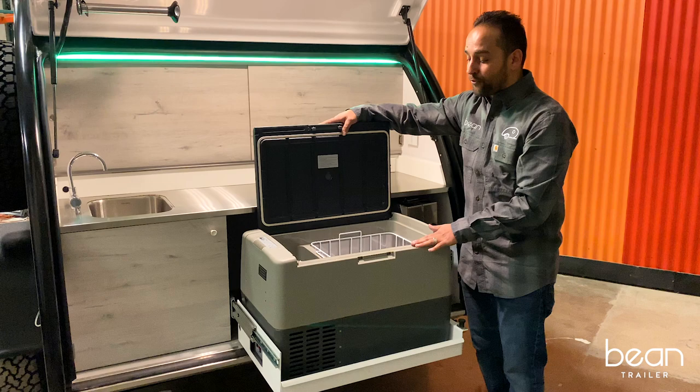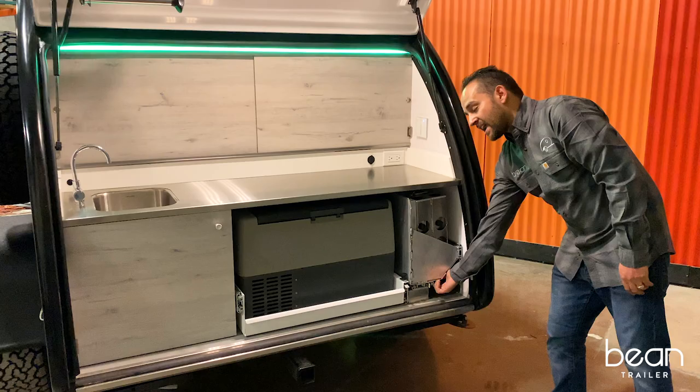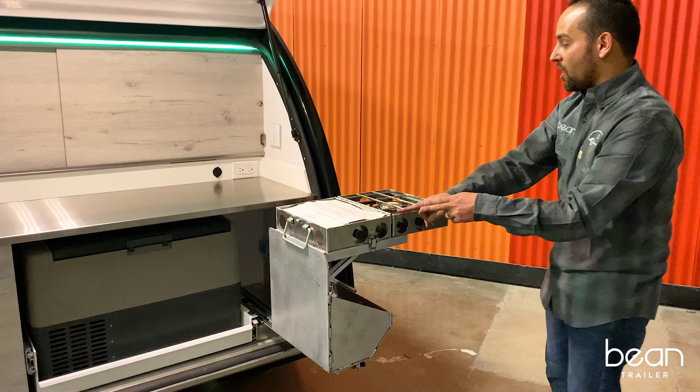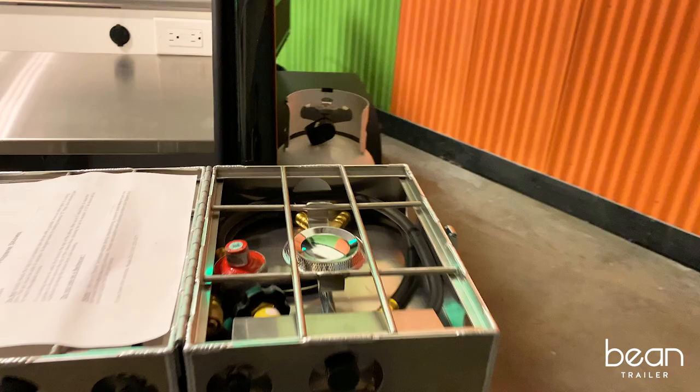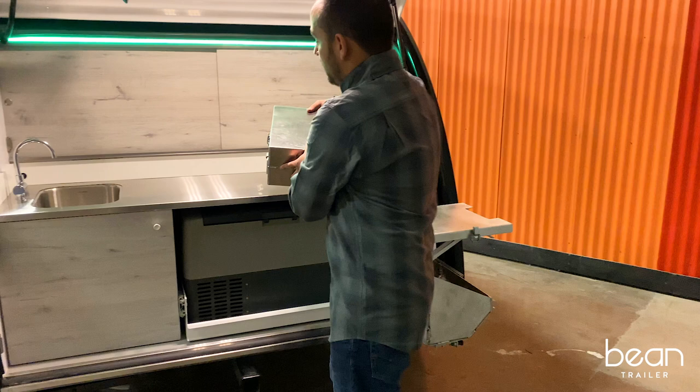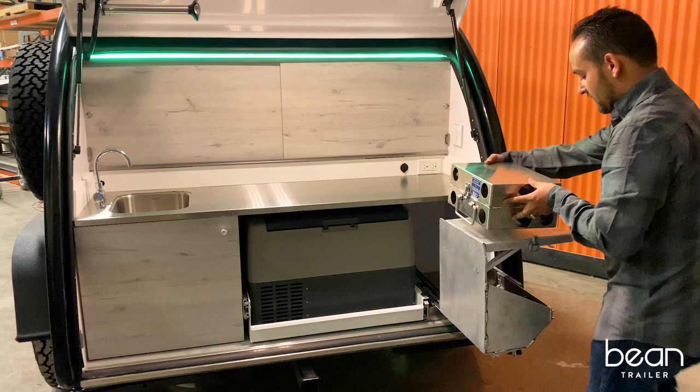The premium plus galley configuration has the rack-out stove — the Expedition-style fold-out 18-inch partner steel stove — that you would connect to the 10-pound propane tank on the passenger side of the trailer. If it's a windy or rainy day, you can unclip it and move it to the galley area to be protected from the elements.